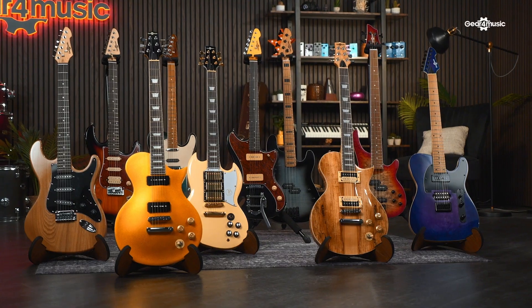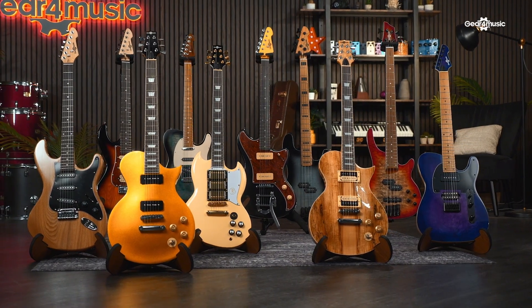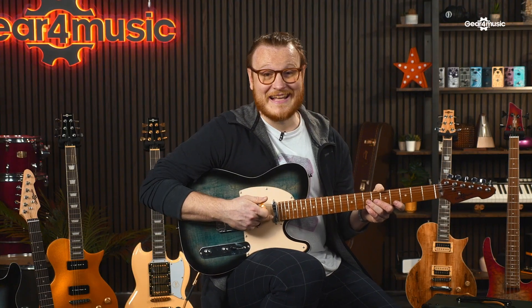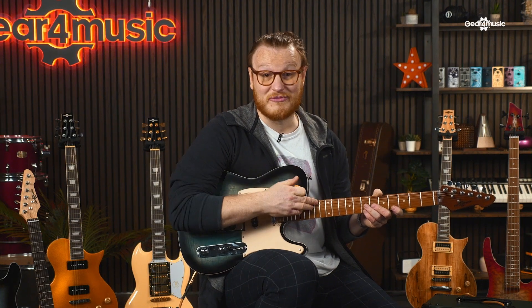Finally, we need to talk about the finishes of these guitars. Some of these really stand out and have been designed to inspire players right from the start. There is everything from the more standard classic looks to unique bursts, as well as models with natural finishes. One of my favorites is this one — it's the Gear4Music Knoxville in denim burst. And I think this finish, when paired with the roasted maple neck, looks really cool.